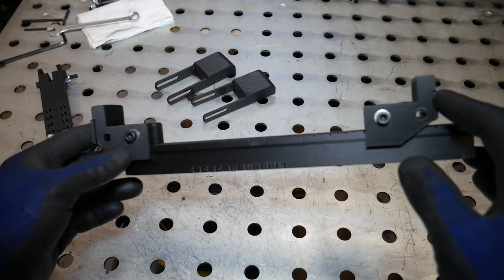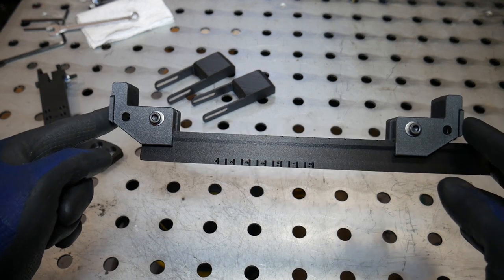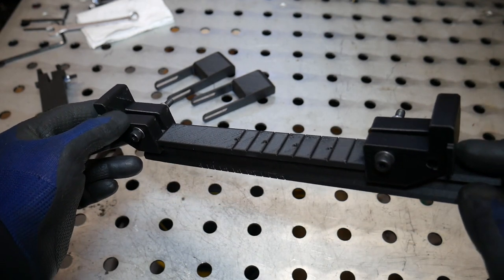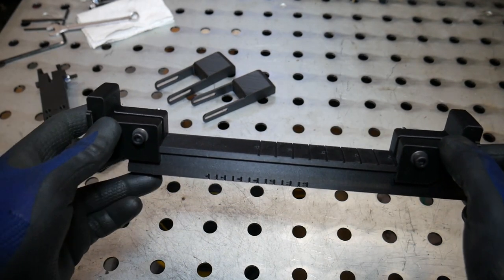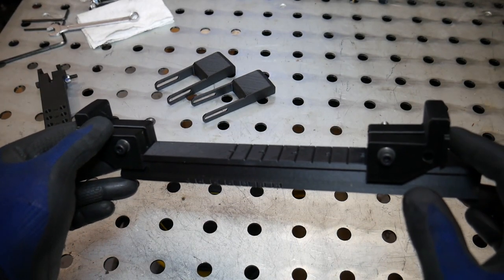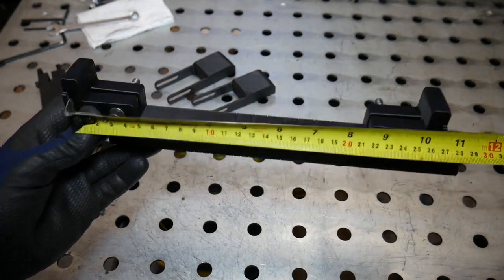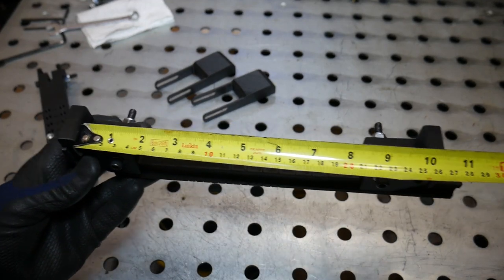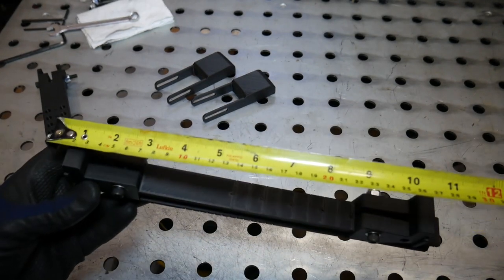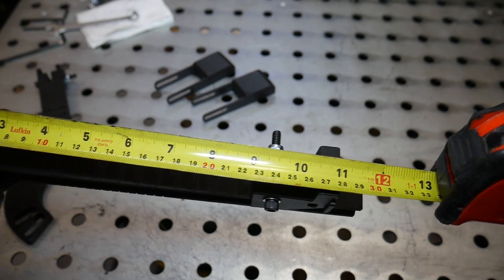With the front piece now tightened down we can look at a section view of our 10 inch wide wheel. To confirm we've done this correctly, we can measure the width of the wheel — wheel width is measured from the inside faces of where the tire actually sits, not to the outside. So this 10 inch wide wheel should measure 10 inches from inside to inside. We can take our tape measure and confirm this is the case, and you can see it does in fact line up with the 10 inch mark.